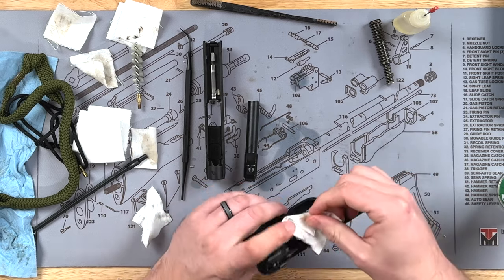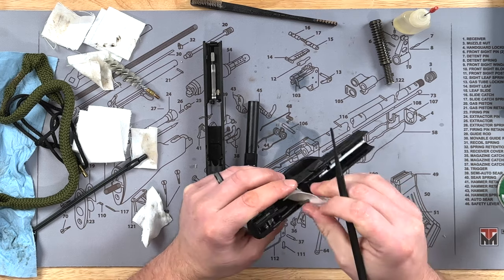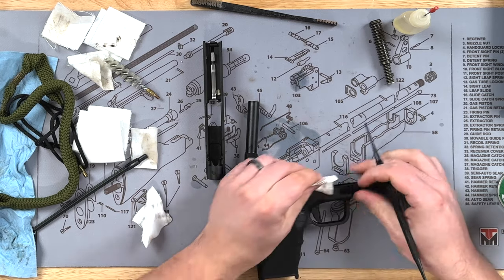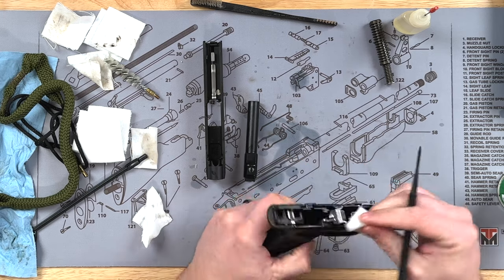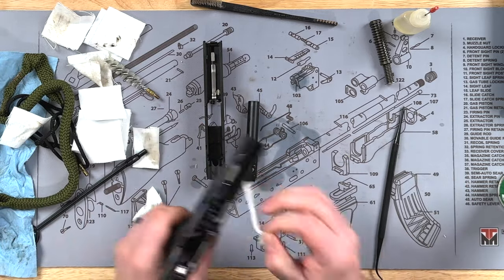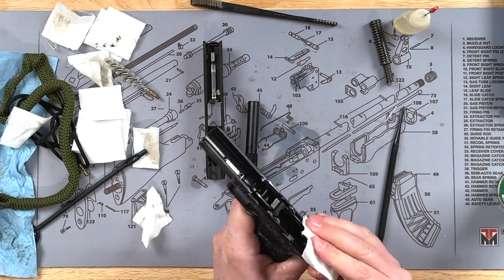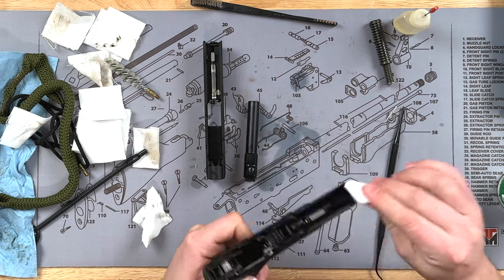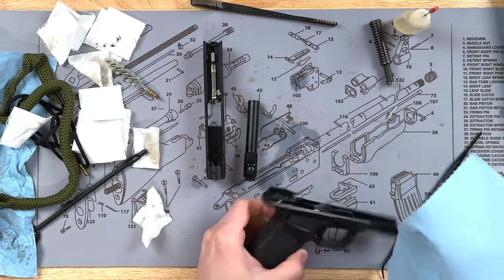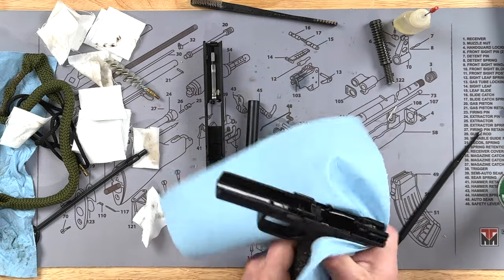If there are any hard-to-get areas, go ahead and use a pick or even a toothpick — something to help get into those tight spots. I'll use it around the frame here. Then I'll take a clean paper towel and wipe the outside of the gun to get any of that excess oil off.